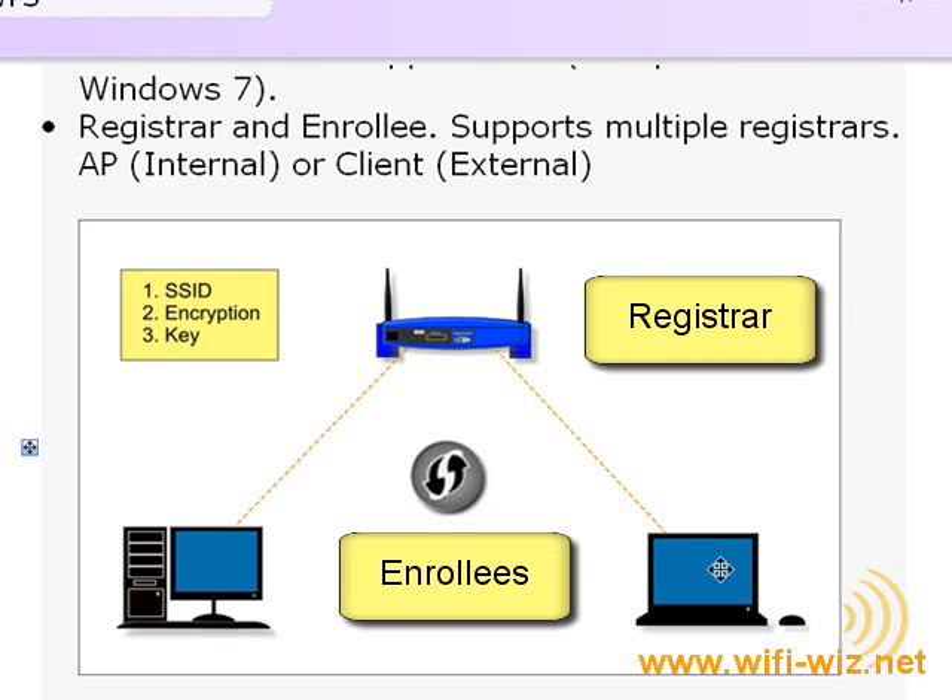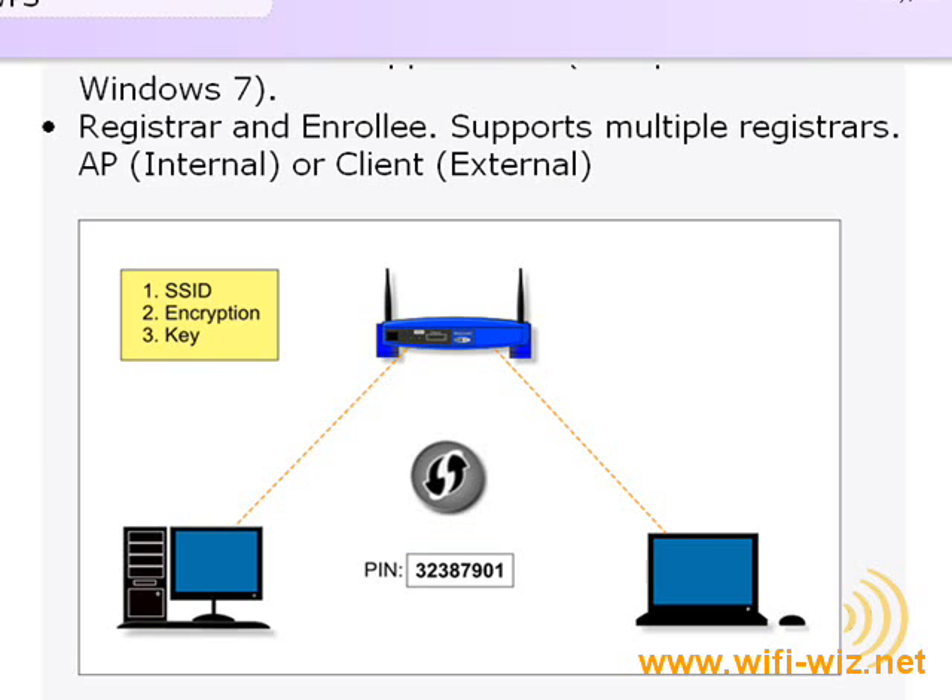As long as you follow the simple workflows I'm about to demonstrate, you shouldn't have a problem. On the router, you'll either be using a virtual or actual button on the router itself. If you choose the PIN method, there will usually be an 8-digit PIN on the bottom of the router. For the adapter or enrollee, it's pretty much the same — either a physical button on the device or a PIN written on it somewhere. For devices not originally WPS certified, some manufacturers have created software which includes a PIN and a virtual button you can use to associate with your router using WPS.